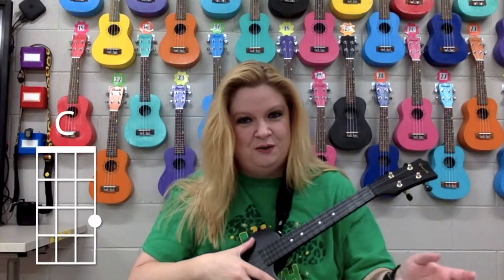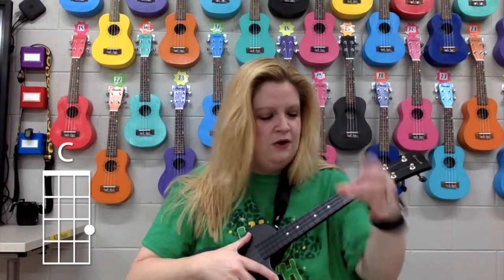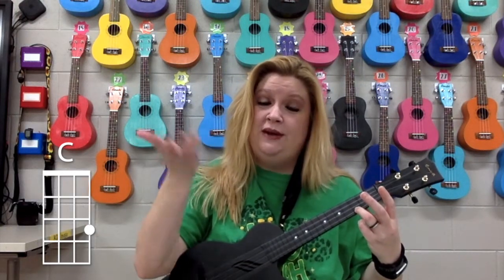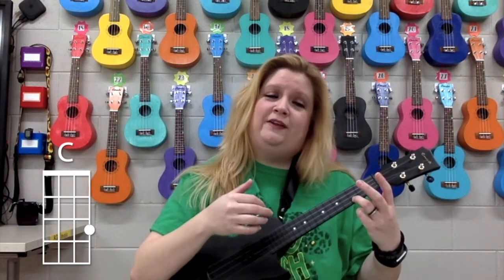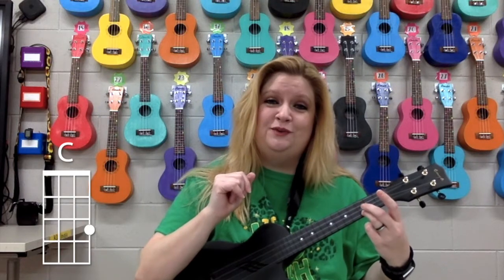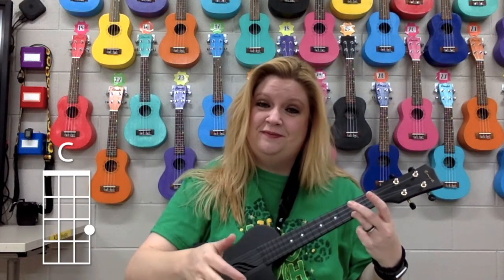It's the C chord that we always know — the third finger, third fret, bottom string, the A string. So I'm going to say one, two, three, everybody play together. One, two, three. There we go. Let's try it one more time. One, two, three. There we go.